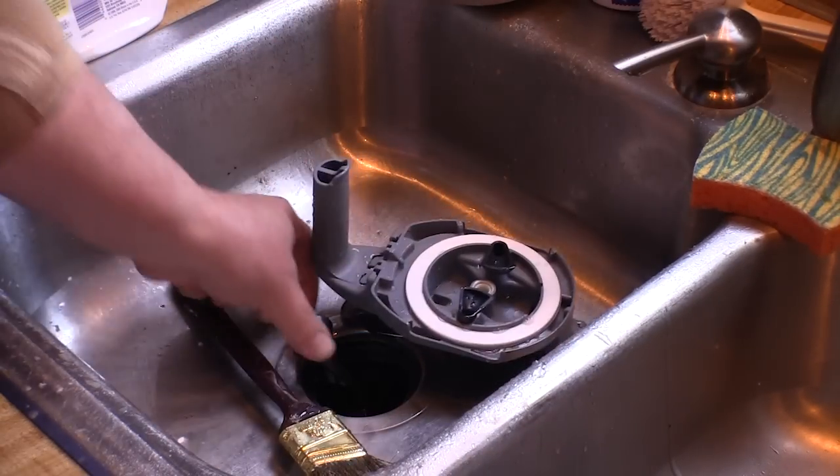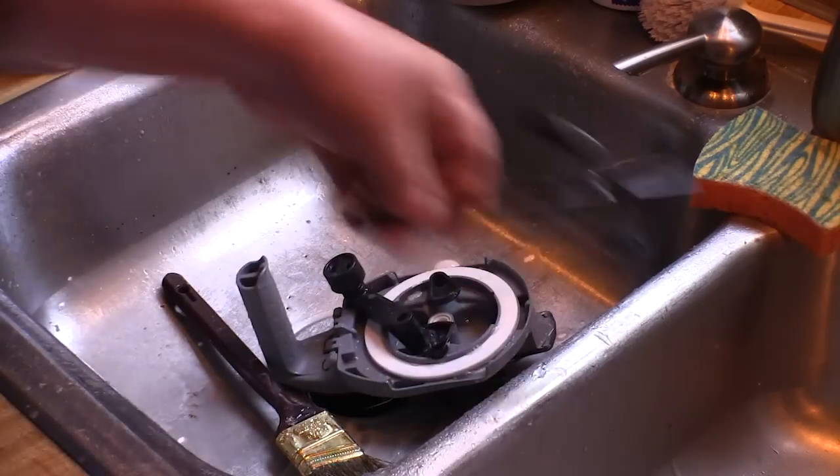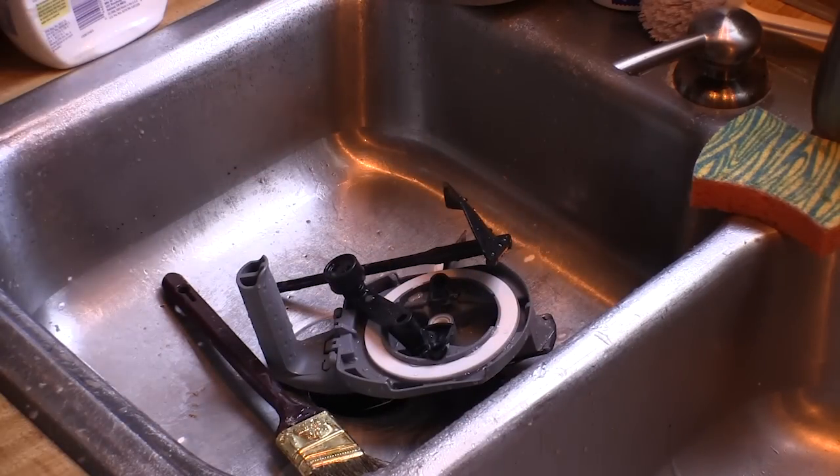I have to say that initially I had my doubts about this Rockler Mixing Mate paint lid, but I'm sold now. This thing works great. And in case you're wondering, Rockler tells me that they're coming out with the gallon size version before long.